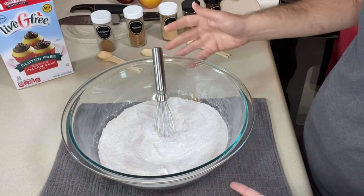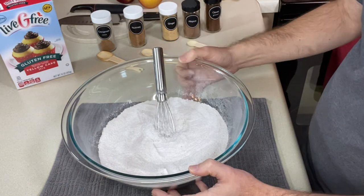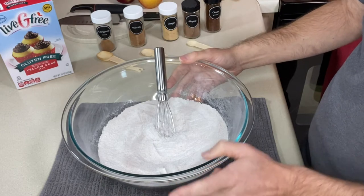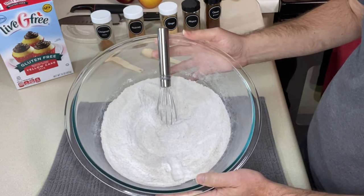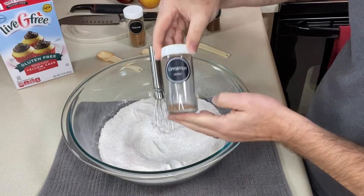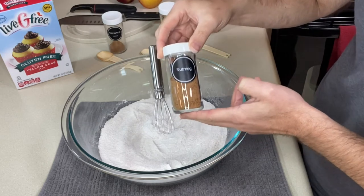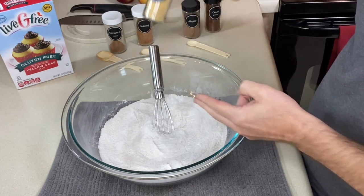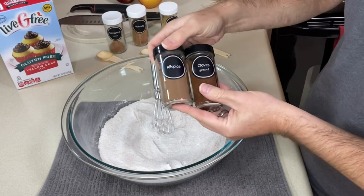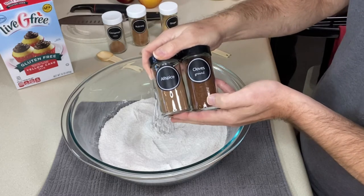Spice cake mixes are hard to find gluten-free or they're super expensive, so we're going to make our own. If you have pumpkin pie spice or apple pie spice, use a couple teaspoons of that in the cake mix and you're ahead of everyone. If not, here's what I added to make it a spice cake mix: one teaspoon of ground cinnamon, a half teaspoon of ground nutmeg, a fourth of a teaspoon of ground ginger, and then either a fourth of a teaspoon of ground allspice or ground cloves, or an eighth of a teaspoon of each.